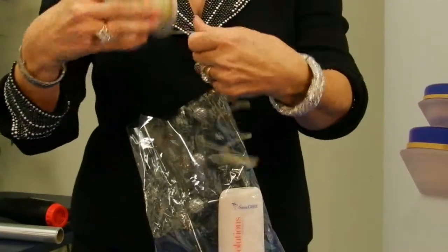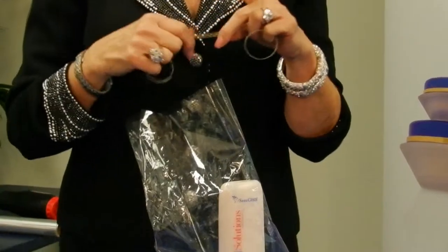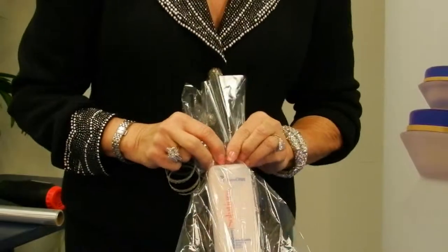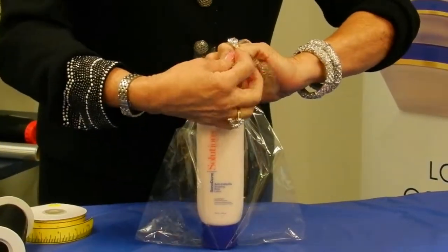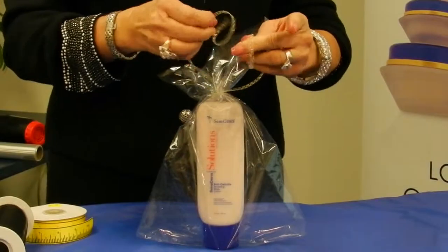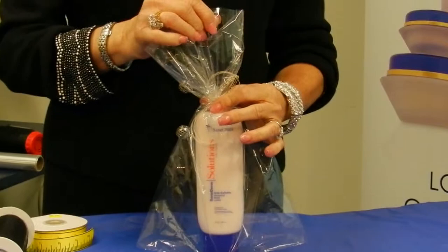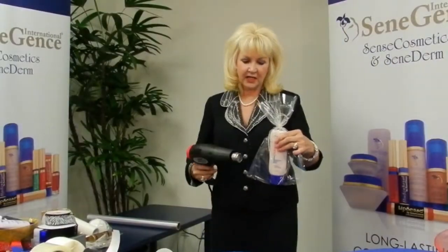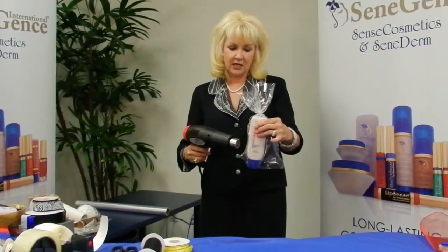I'm going to use my gold mesh ribbon — this comes off the roll. If you do a lot of packaging it will become a must-have. We're just going to tie this shut. When you're doing any kind of packaging, whether it be shrink wrap, cellophane, or a bag, you always need a tying ribbon and you always need to tie it shut before you proceed. I always use my heat gun on low and you always want to keep your heat gun moving.